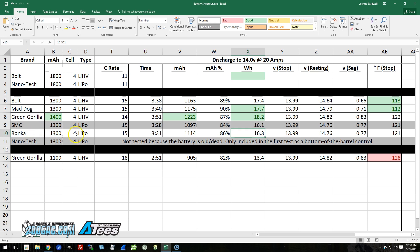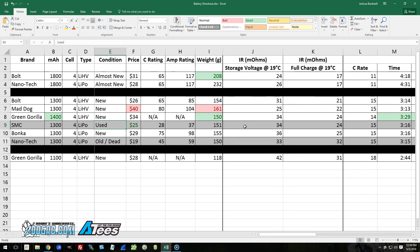Between the SMC and the Bonka standard lipos, the SMC continues to put in a good showing at this 20-amp discharge rate. The SMC gave 16.1 watt hours compared to 16.3 for the Bonka, and slightly less milliamp hours and slightly shorter flight time. Similar to the Bolt vs. Mad Dog comparison, the Bonka gave 0.2 watt hours more — a small amount, but maybe worth the slight extra cost. I do need to correct myself from the last video: I had the SMC listed at $19, but that's for the 3S, not the 4S. The 4S is $25, so the Bonka is not as much more expensive as it looked in my previous video.